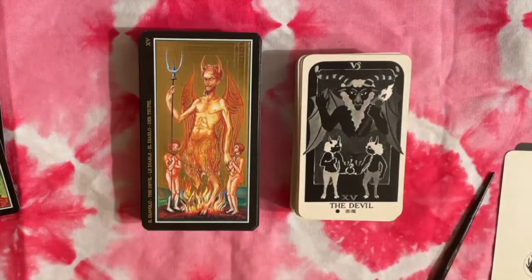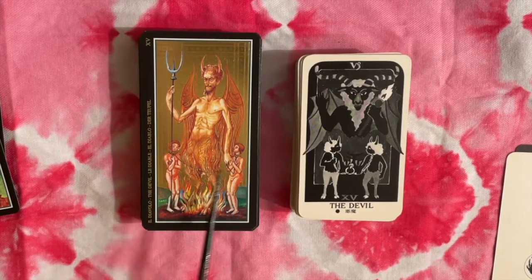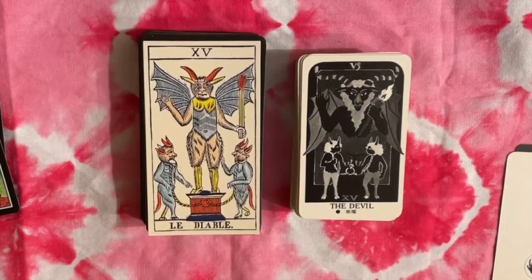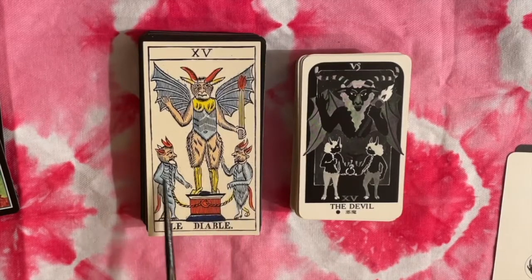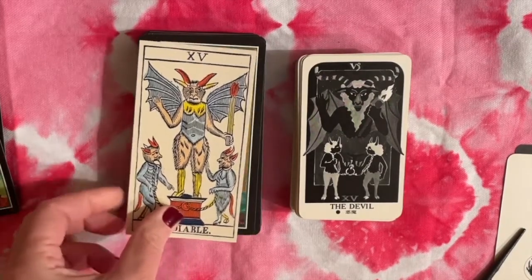Here's the Devil, and I want to talk about this card for a minute. Both of these decks depict a more Marseille-style Devil where you have a central figure with two sort of imps or demons chained — in one case chained to each other, in another chained to a plinth. This is more like the RWS. Both the Marseille and the RWS use this symbolism with the figure standing on a plinth and imps chained to each other or to that plinth, but that's not what you would typically have seen in earlier times — this is an evolution of the card.